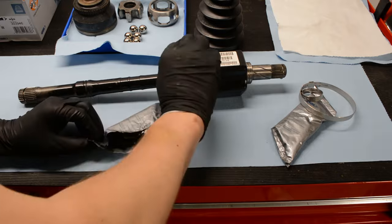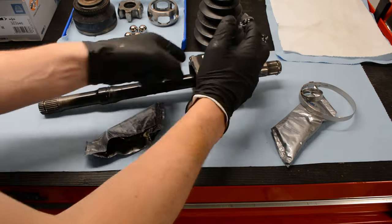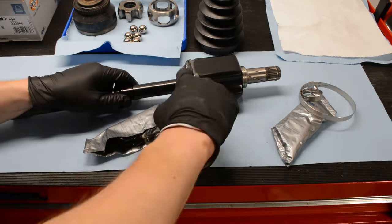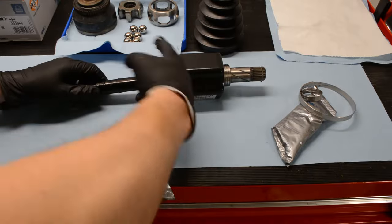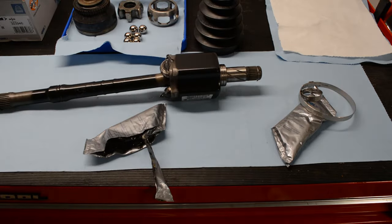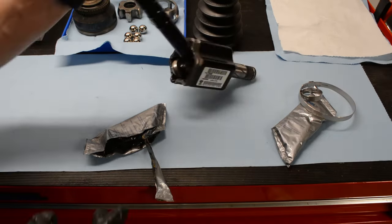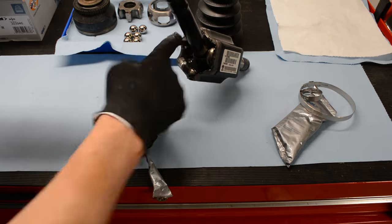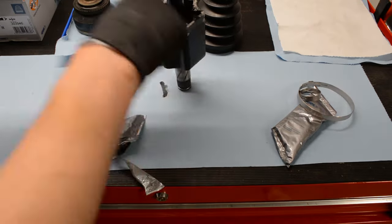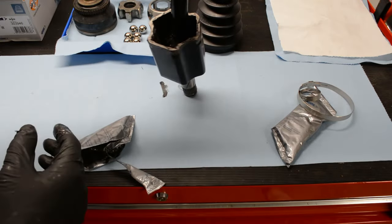I've seen some people just slide the boot onto the axle shaft, dump the grease into the boot, clamp it down, and call it a day. That's not how I do things. Just like packing a bearing, you really want to pack the grease in there and make sure it's everywhere. I get in as much as I can with the tripod still in the cup — I want to pack those bearings as much as possible and make sure they have grease in there. It's just a little extra time that provides peace of mind that everything is lubricated properly.